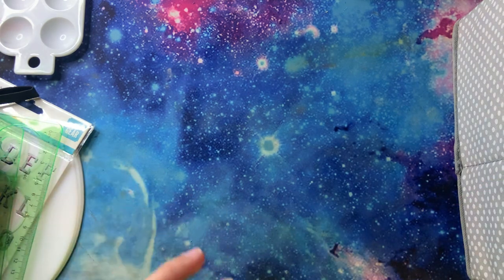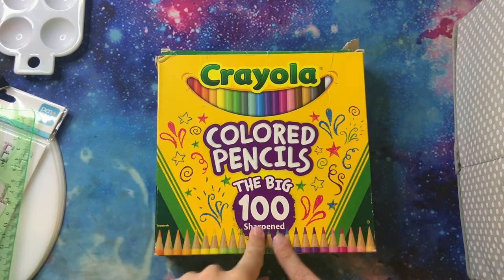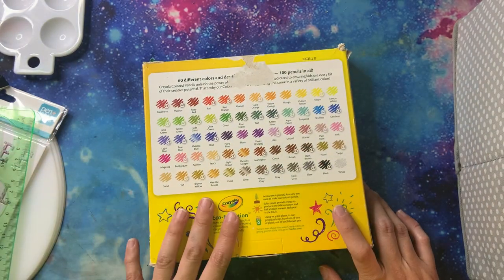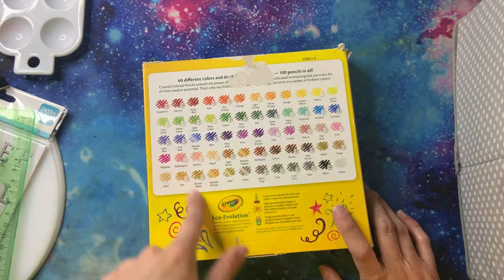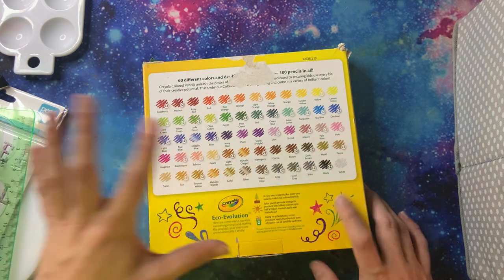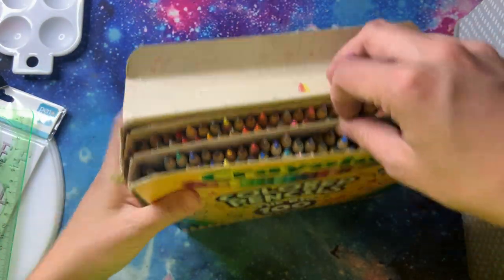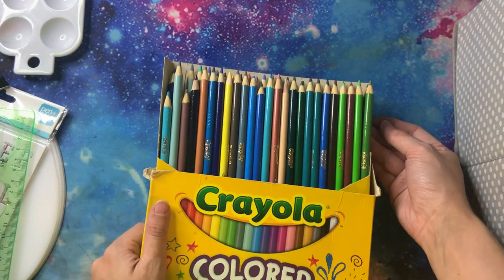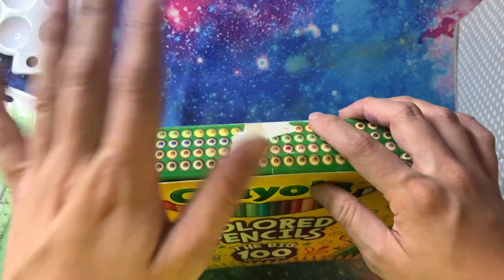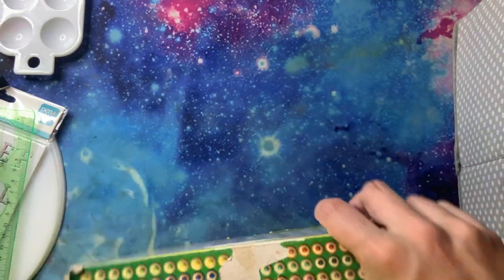This is the 100-set of Crayola colored pencils. Now, this is not a hundred different colors — this is the 100-pack that has doubles of a lot of the colors. I went through and counted when I did the swatch sheet, but it actually says right there: 60 different colors, with doubles of only a couple. I absolutely love Crayola colored pencils. I'm fixing to try these on an Amazon-printed paper coloring book, because I want to see how these Crayola colored pencils with the harder lead do on Amazon paper compared to soft pencils.